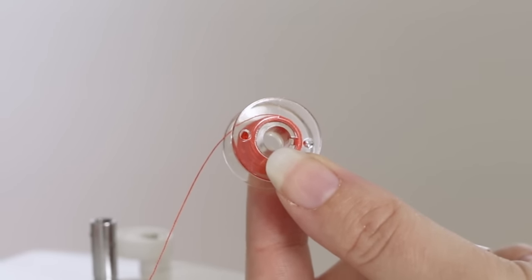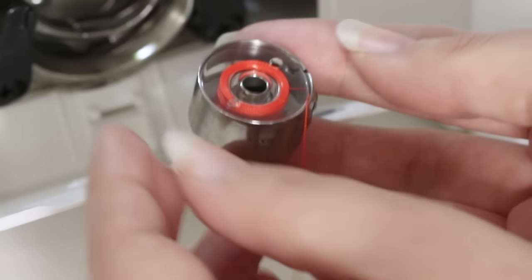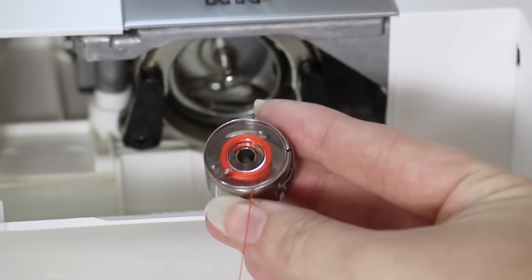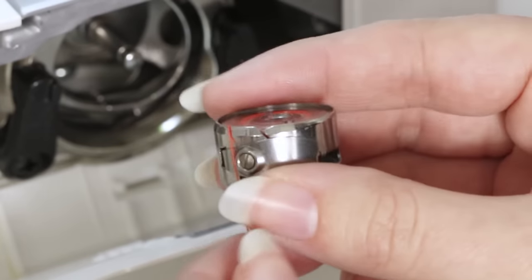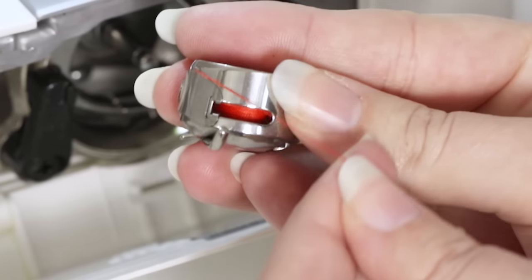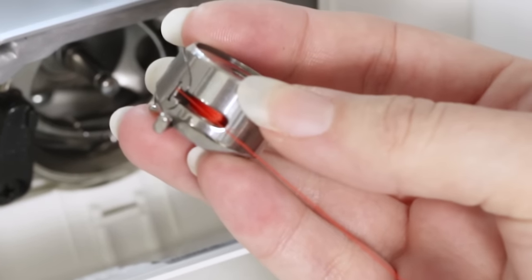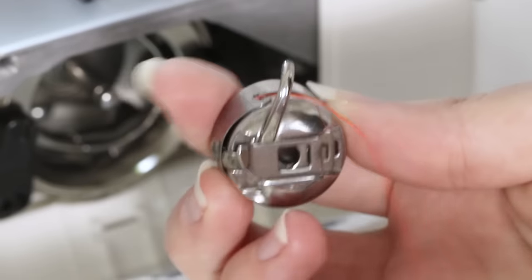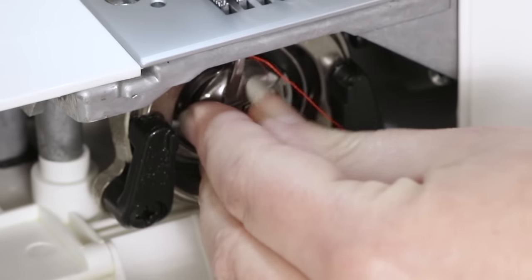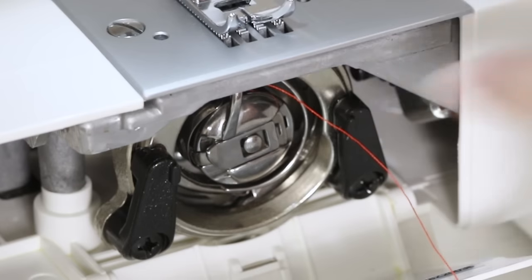Now we're ready to insert the bobbin into the machine. Place the bobbin into the bobbin case and pull the thread to make sure the bobbin is rotating in a clockwise motion. Place the thread into the screw and bring the thread under the metal plate — you will feel and hear it click into place. Now hold onto the latch on the front of the bobbin case and insert it, and you will feel it set into place. This finger will be pointed up towards the top of the machine.